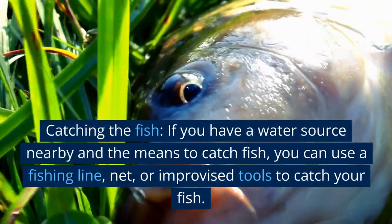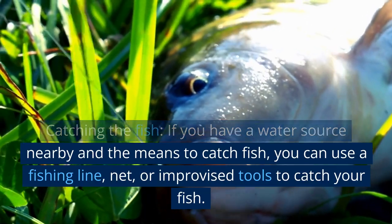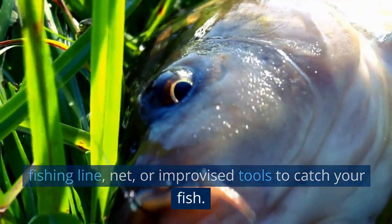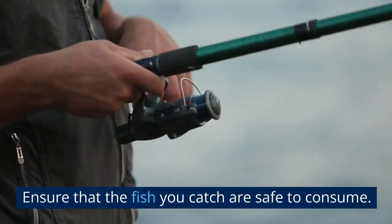Catching the fish. If you have a water source nearby and the means to catch fish, you can use a fishing line, net, or improvised tools to catch your fish. Ensure that the fish you catch are safe to consume.